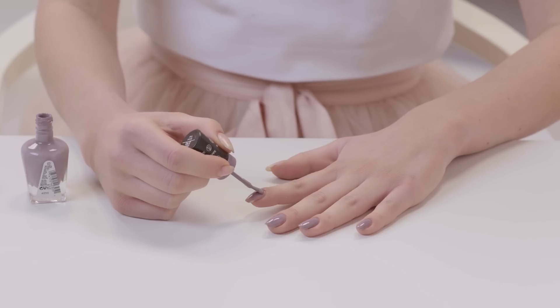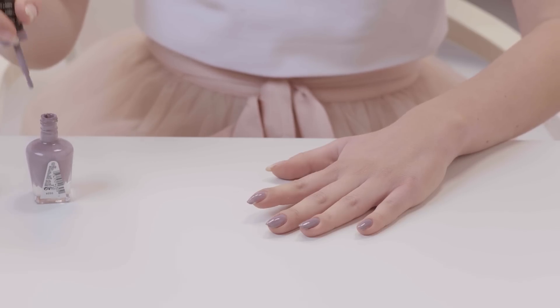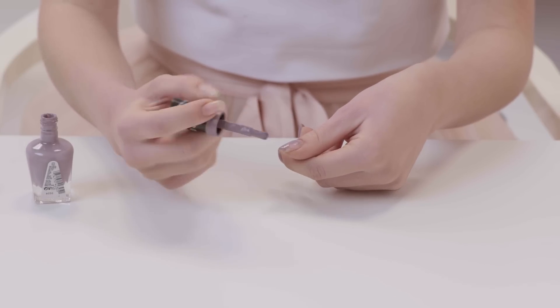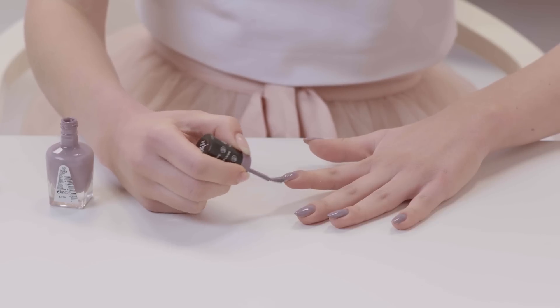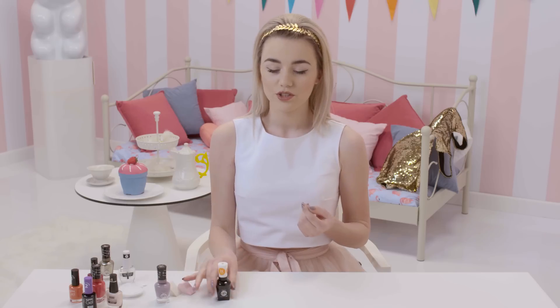Let's start with the base. I chose the color of this delicate violet. I'm going to put the paint on, then a top coat, applying two layers, and finishing with a top coat.